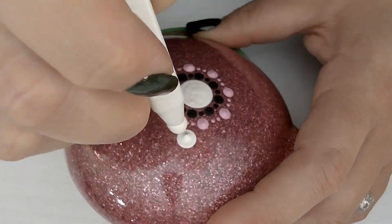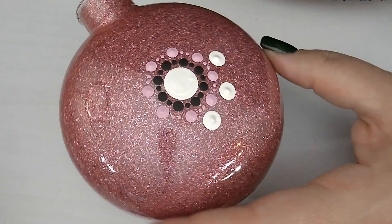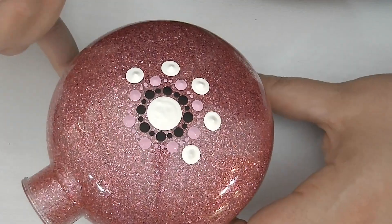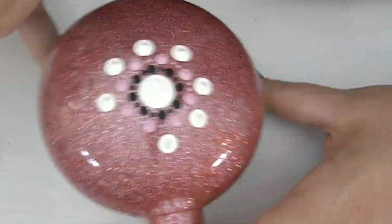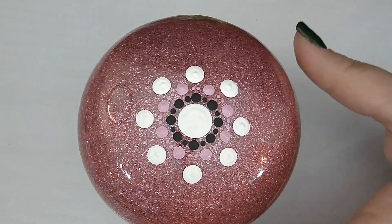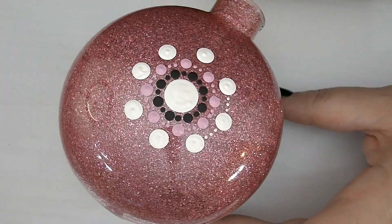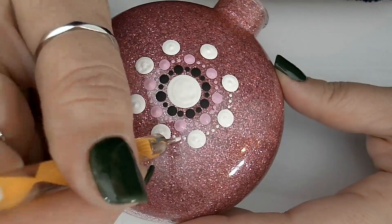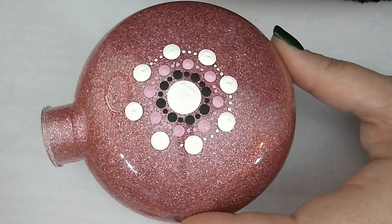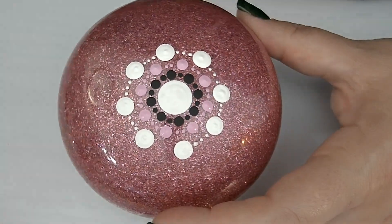For the third row of our pattern, we're going to be using white rod tool number 4.5 and white paint to lay down a dot just above the small dots from the row before. I'm going to use my stylus tool to smooth out this paint again so that I don't have any lumps for when we eventually do the top dots. Next, we'll be using the 0.8mm yellow stylus and some white paint to add three dots to this row — one dot on either end and then one in the center, to make sure they're spaced out evenly.